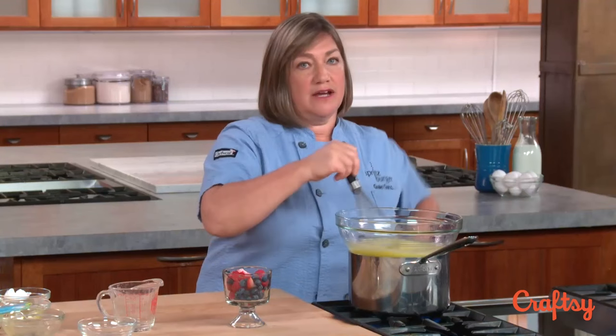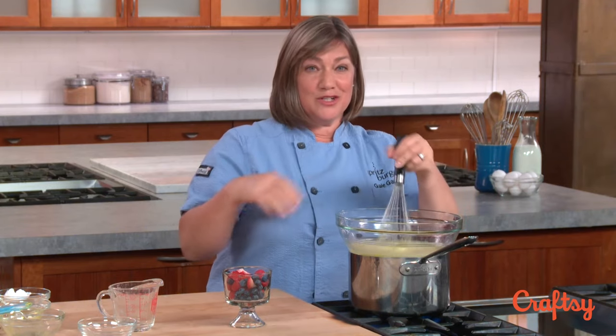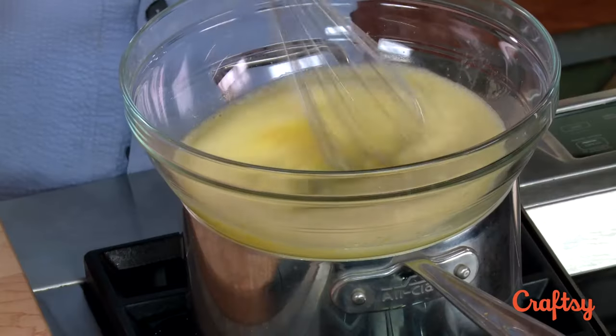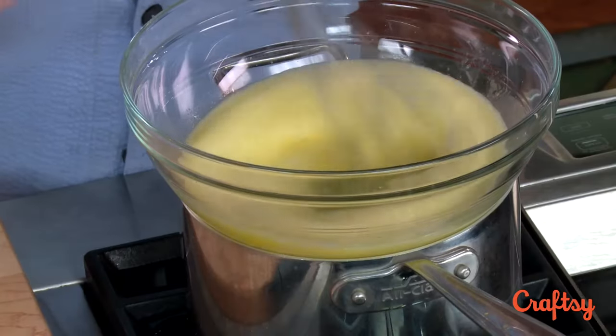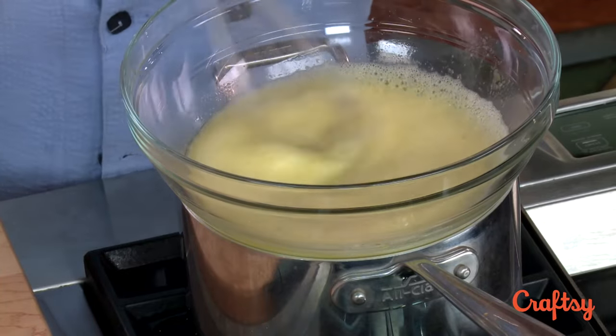If your right arm gets tired from whisking you can always switch to your left hand. It feels a little awkward when you switch but it gives your right arm a break and then you can switch back. Just keep whisking — it's going to take about five or six minutes till it's nice and fluffy. It'll look like a hollandaise but more like a sweet hollandaise.